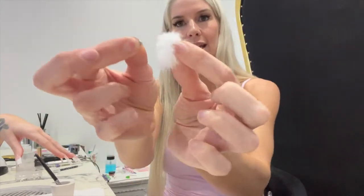Today we are putting on little detachable bows — these are so freaking cute. They have a little magnetic pom-pom, which means that you can take them off when you're washing your hands and everything like that.